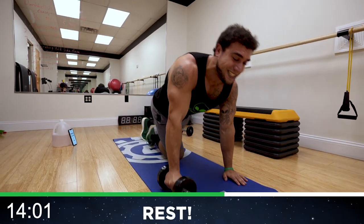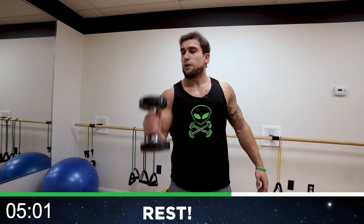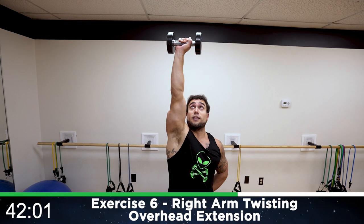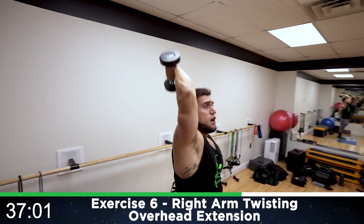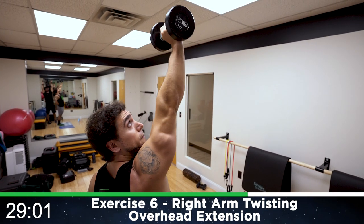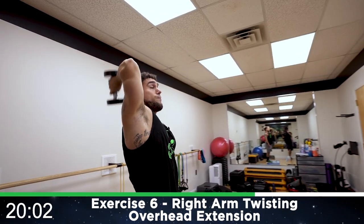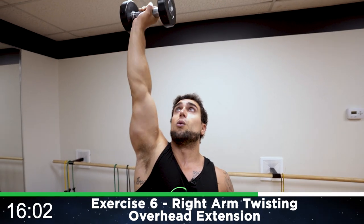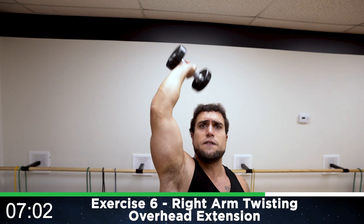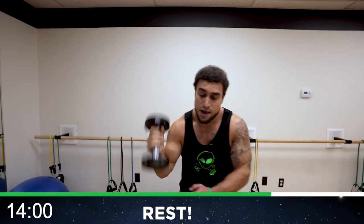Rest — we're going to the right arm twisting overhead extension now. Standing up, we'll start with the right arm and we're going to be twisting on the way up so the palms should be forward at the top. Down, twist on the way up — right arm the whole interval. The elbow still gets a deep stretch, twisting and popping forward at the top. Half time, come on — how bad do you want it? It's burning, you gotta love that burn aliens. Shake it quick, get back at it. Two, one, rest.